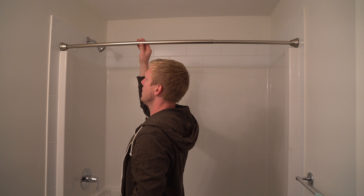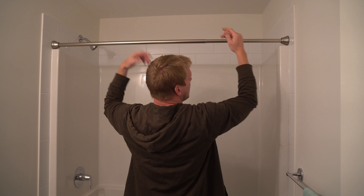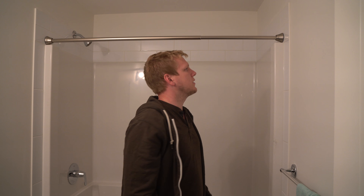I'm pushing up on it — it's not going anywhere. It's flexing up, but it's not going up. And that's what it's all about, making sure that it holds.